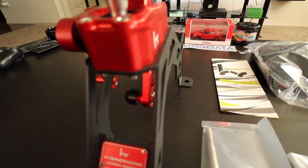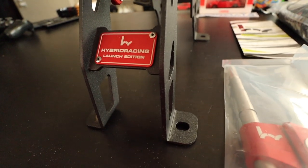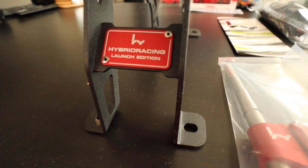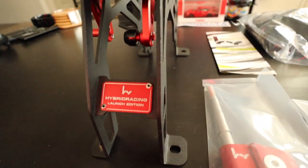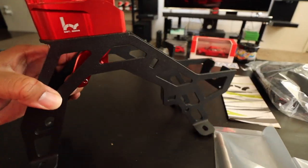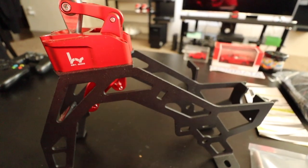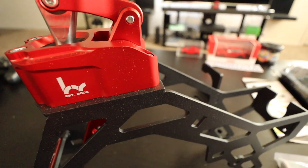We have everything out of the box — just giving you a look at the shifter assembly itself. This is the Hybrid Racing launch edition in the special red color. Normally they come in a gold color, which is pretty cool as well, but since this was something different, I just wanted to try out the different color.